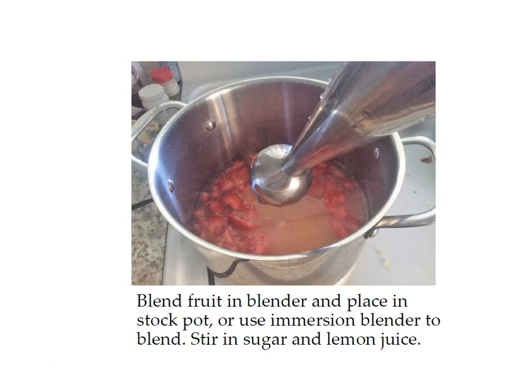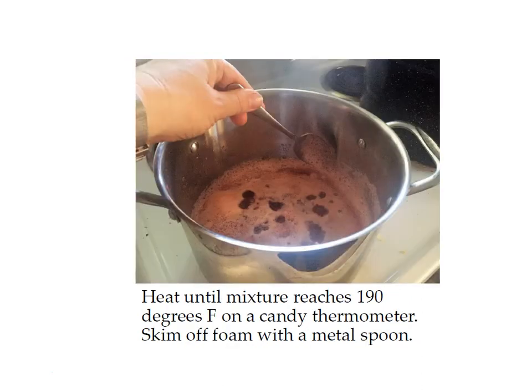After blending, stir in the sugar and lemon juice. You'll have a thinner liquid, and you want to cook your strawberry mixture until it reaches 190 degrees on a candy thermometer — there's a link to that on your supply list if you don't already have one. You also want to skim the foam that collects on top of the strawberry mixture with a metal spoon, and put it into a bowl. The foam doesn't hurt anything if you do end up canning some of it, but it just tastes better without it.